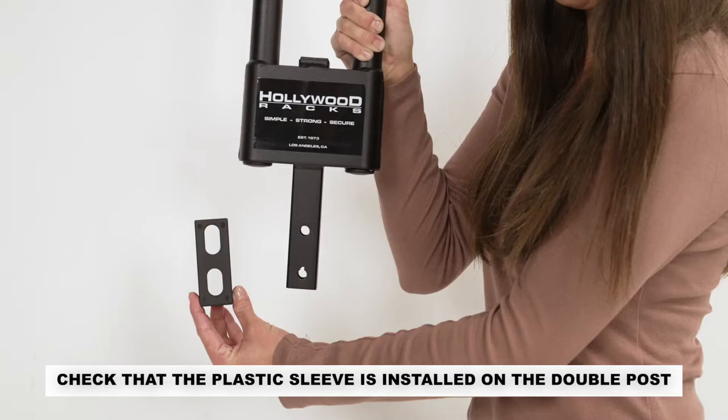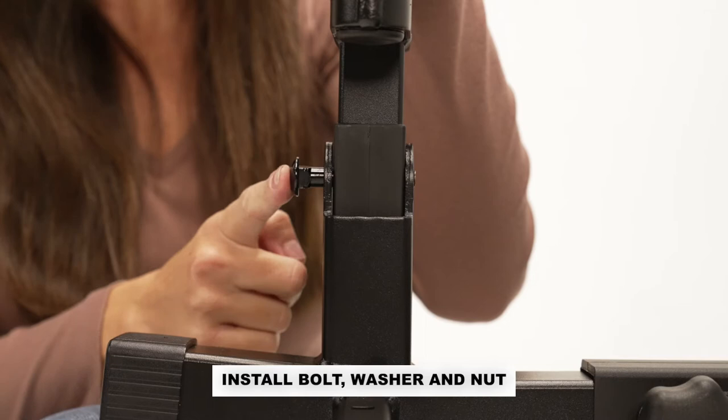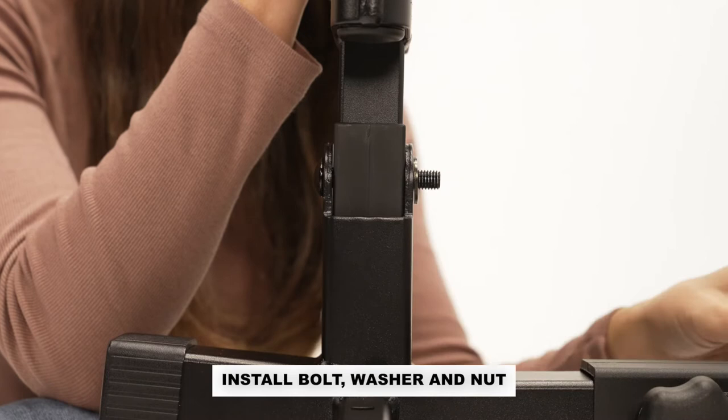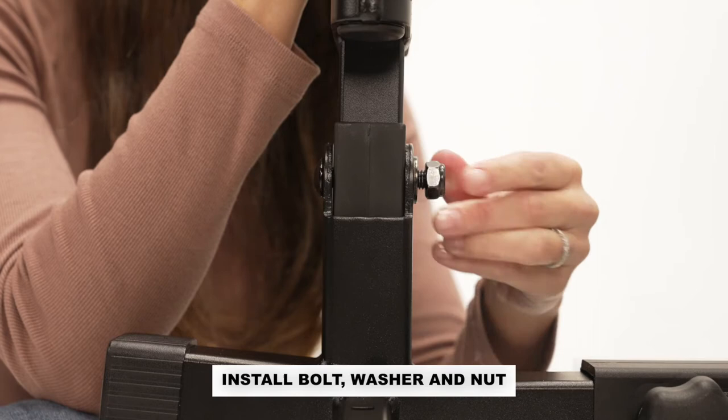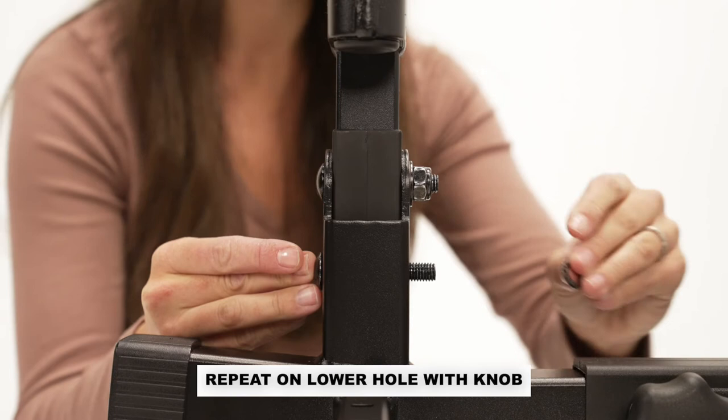Check that the plastic sleeve is installed on the double post, then position it into the bracket of the main beam. Insert the carriage bolt in the upper hole, then install the flat washer and nut onto the bolt. Insert the bolt and use a wrench to tighten. Repeat on the lower hole except you will be applying the double post knob instead of the nut.